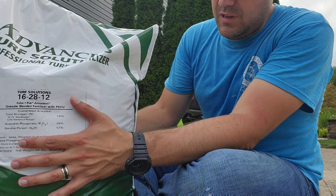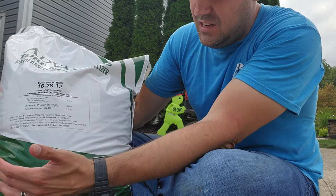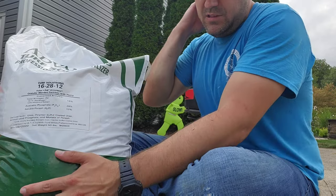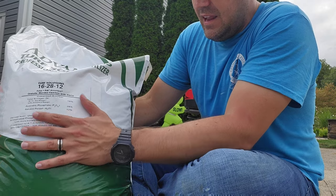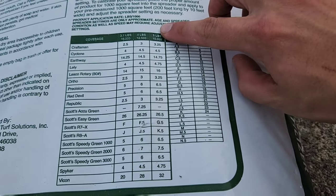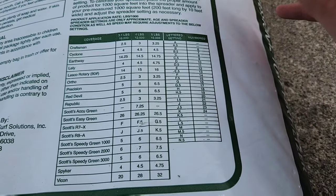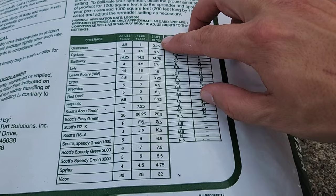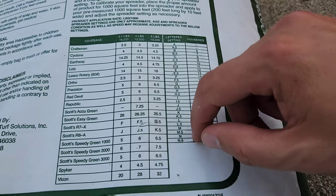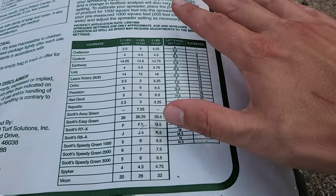Now here I am with my starter fertilizer — I'm using a 16-28-12. That means 16% nitrogen, 28% phosphorus, and 12% potassium. This is a 50-pound bag and will pretty much cover my whole lawn. My coverage rate is 5 pounds per 1,000 square feet to cover a 10,000 square foot lawn. Whatever size lawn you have, adjust accordingly — then find your spreader on the bag's chart and set it to the listed number, whether that's 7.5 or 6.5 on a Scotts spreader.